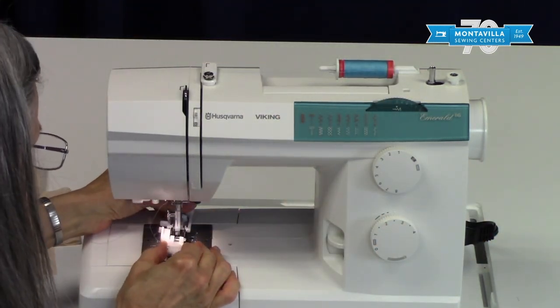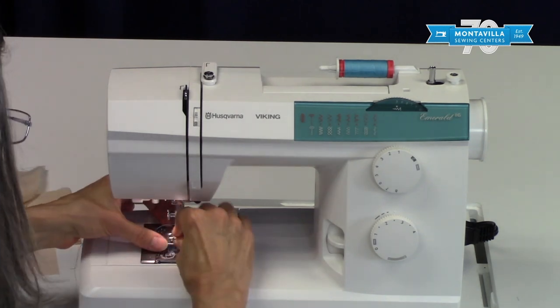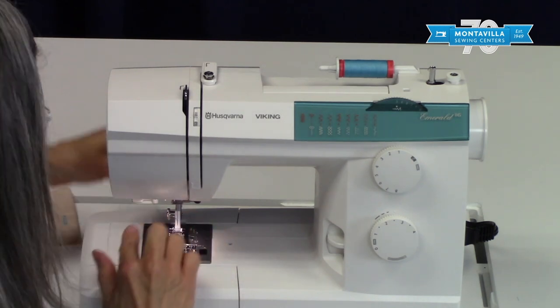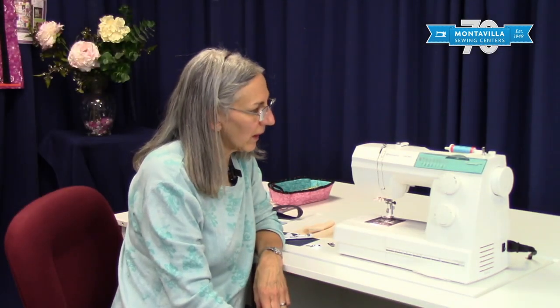To take the buttonhole foot off, pull it straight forward and scoot it out, then put your regular foot back on and thread it under. And that's a rundown on some of the stitches that you can do on the Viking Emerald 116. Thanks for watching and check out some of our other videos.